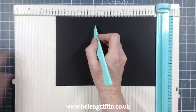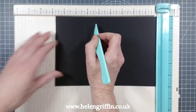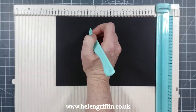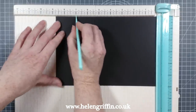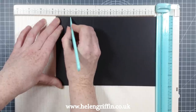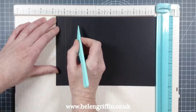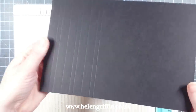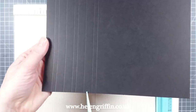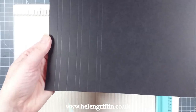The next score is at six and a quarter. The great thing about this board is that it has all the tiny little measurements written out for you. Then six and three quarters, seven, seven and a half, eight, and eight and a quarter. These two half-inch sections are going to be our binding hinges, and these quarter-inch gaps here are going to form our spine.